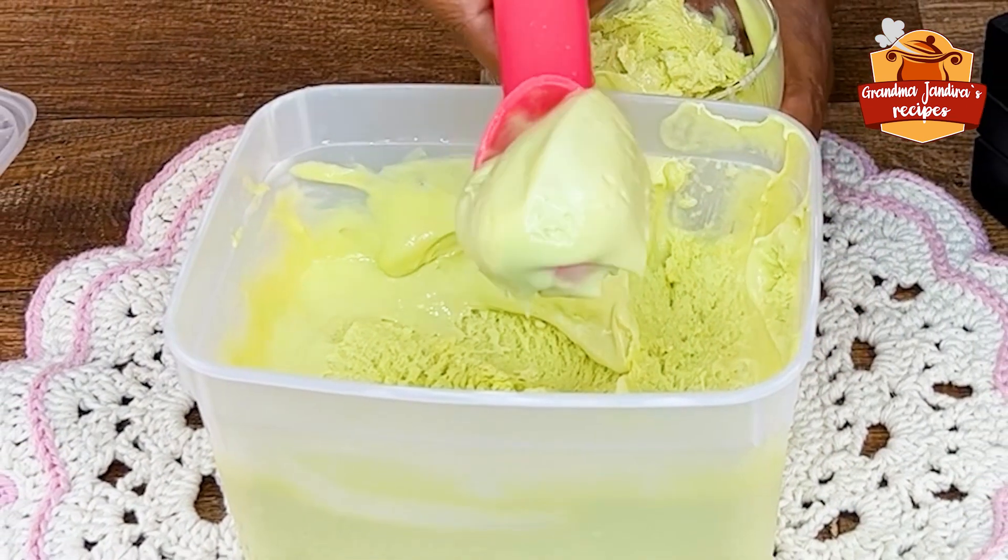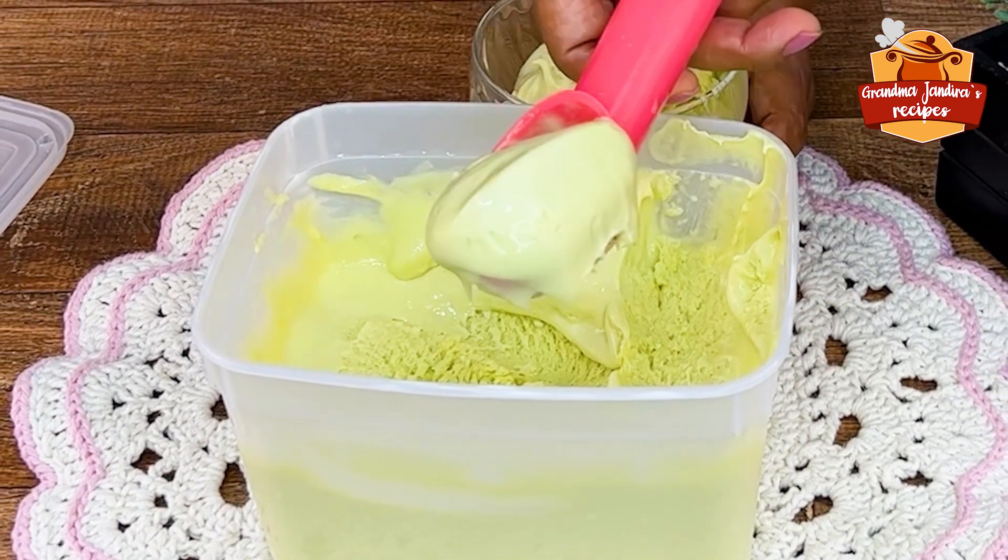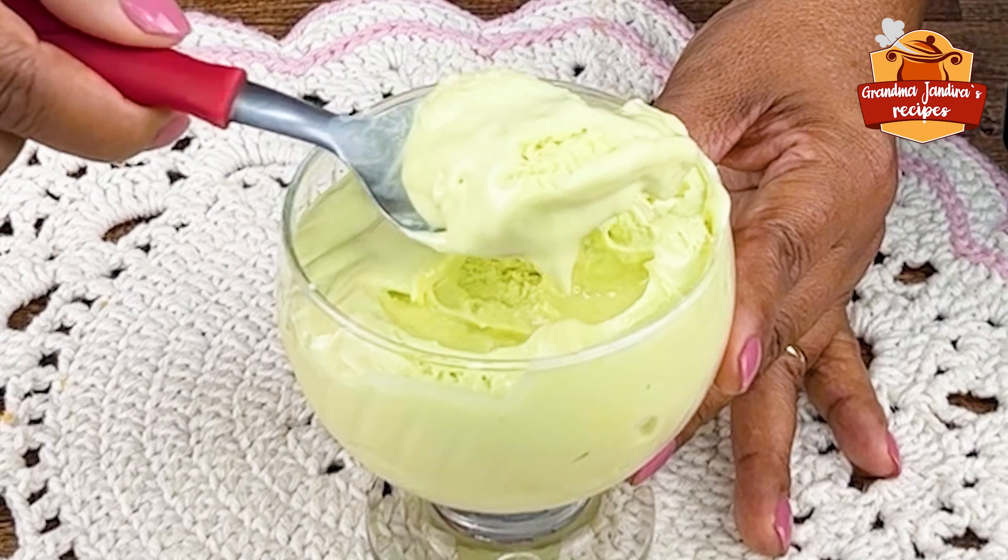Nothing better to brighten the day than a delicious ice cream, and today I'm going to teach you a wonderful recipe that yields a lot: an avocado ice cream.